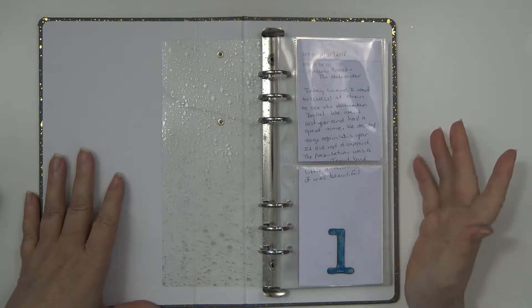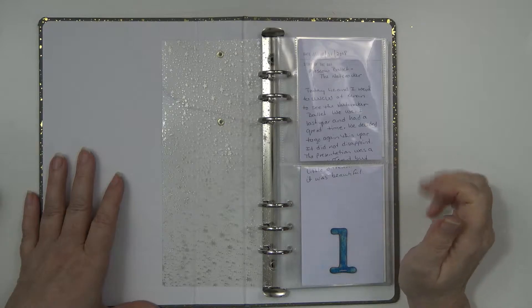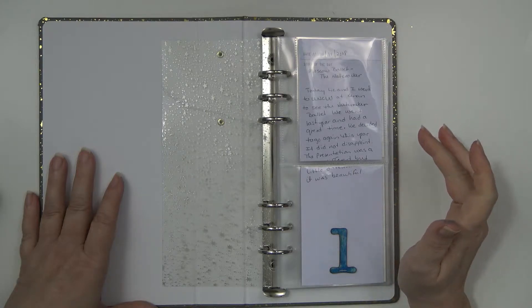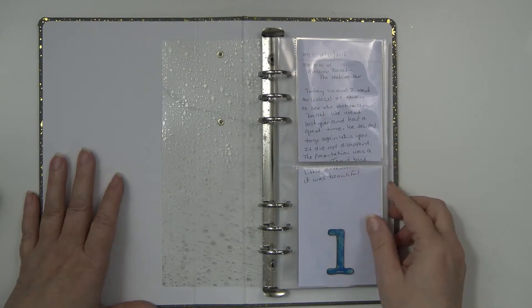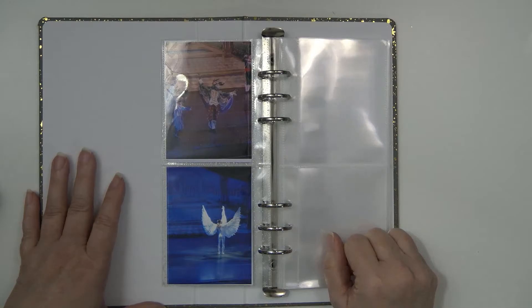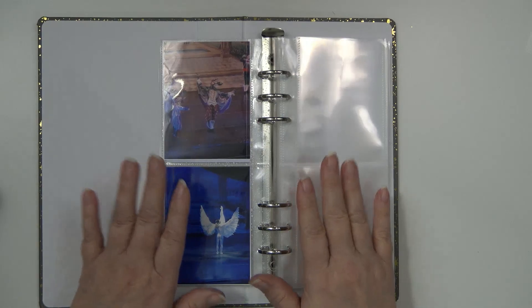That is my first December Daily event. What I wrote in here was the date, November 21st, and it says: 'Today Liz and I went to UNCW at Keenan Auditorium to see the Nutcracker Ballet. We went last year and had a great time, so we decided to go again. It did not disappoint — the presentation was a little different but still beautiful, just absolutely fantastic. I truly enjoyed myself and think I'll try to make it a tradition.' So guys, I hope you'll keep watching to see all 31 events — until next time, bye bye!